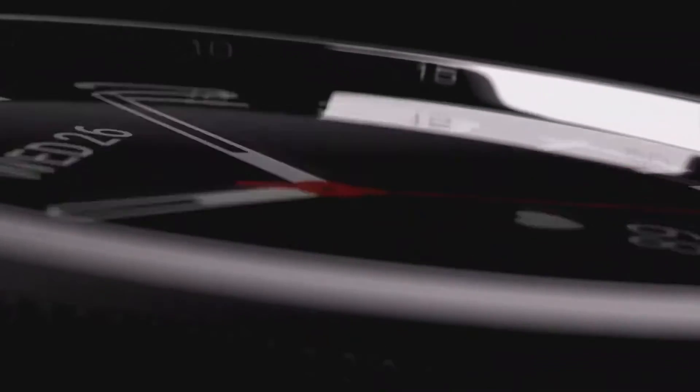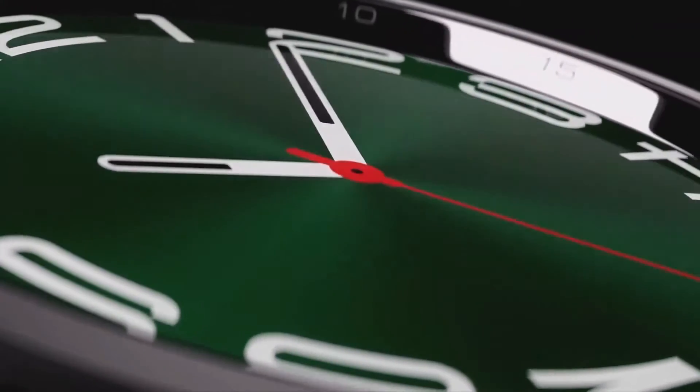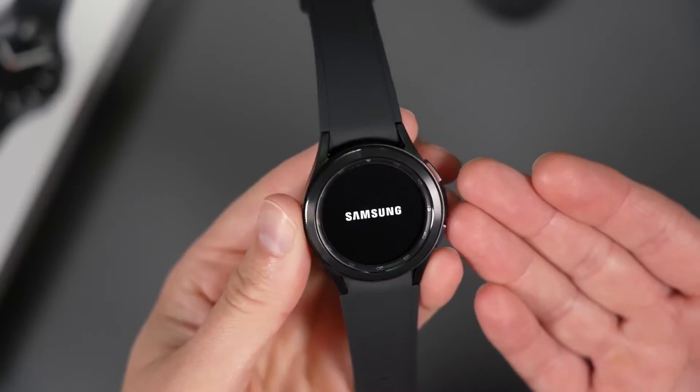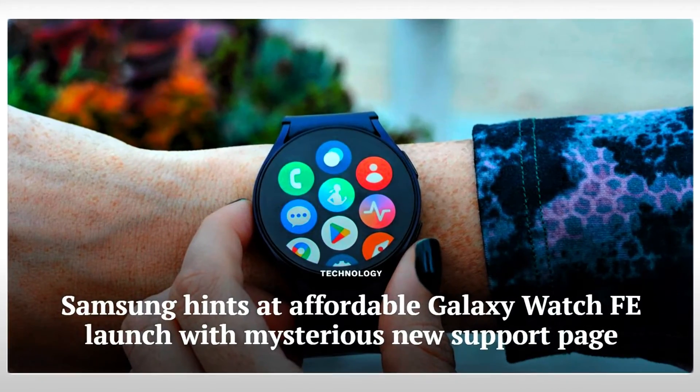In recent months, rumors have circulated about Samsung's upcoming Galaxy Watch Fan Edition, speculated to be a rebranded version of the Galaxy Watch 4. Recent leaks, however, confirm these suspicions.